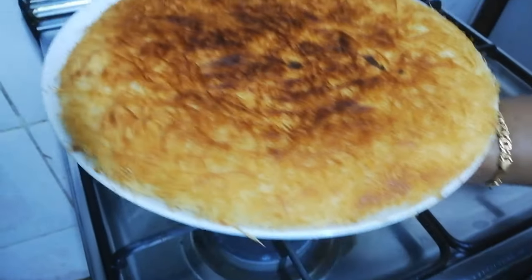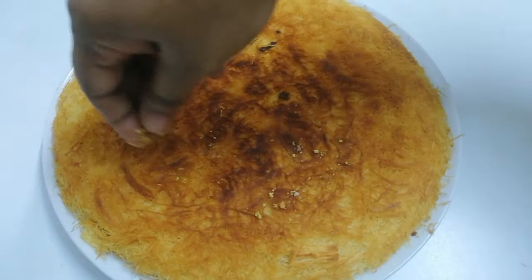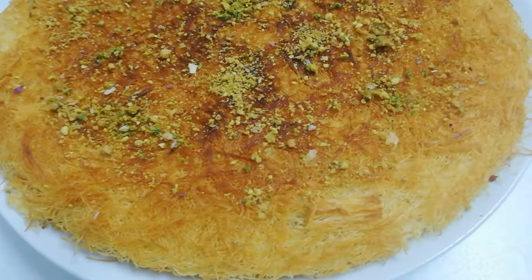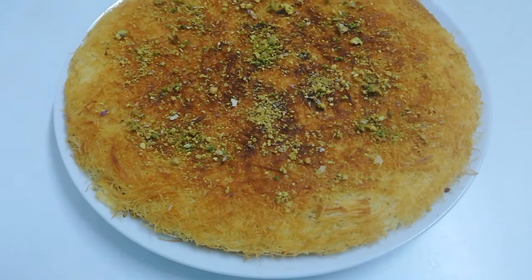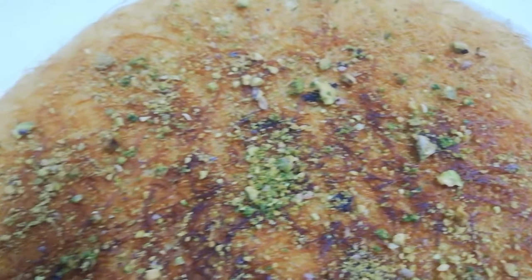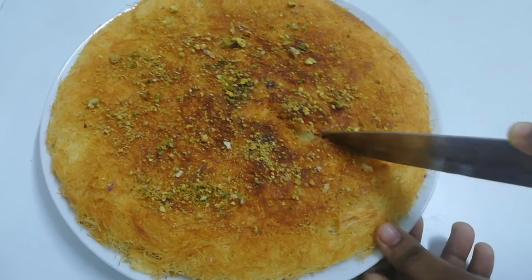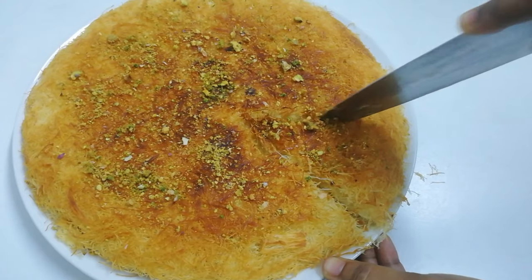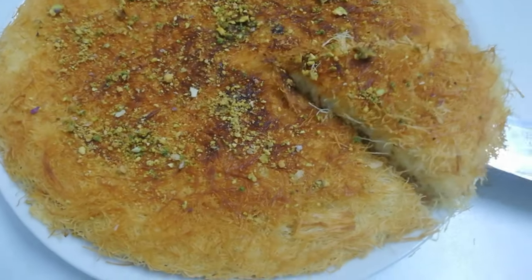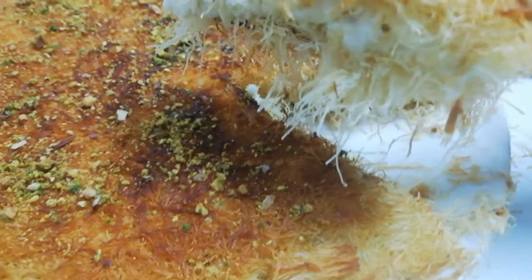Oh my god, this side is also very golden brown and looks great — it will be very tasty and yummy! Our kunafa is ready. For decoration, I'm adding some crushed pistachios on top. Now let's cut it with a knife to see the inside. It's very crispy when cutting — you can see that. The cream inside came out perfectly, and it looks amazing. You must try this!